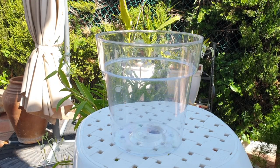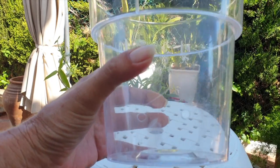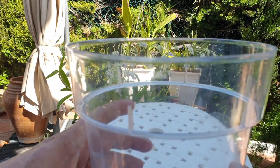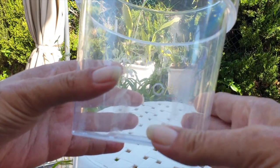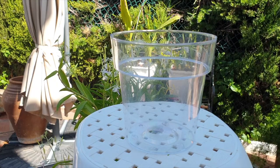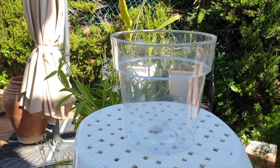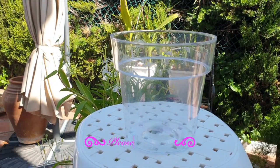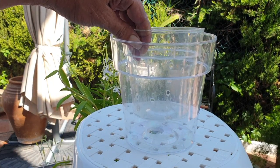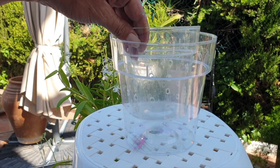A semi-hydroponic pot looks like this — not necessarily this specific one, it doesn't have to be clear, but it has a reservoir. Here are two holes; the rest would be filled with media and the orchid, and this part down here is the reservoir. This is a pot that had absolutely no holes in it — I drilled two holes and created a semi-hydroponic pot. Now I've got a reservoir and no ventilation holes. We can also create ventilation holes above the reservoir holes if we choose, as another option for super high humidity environments.